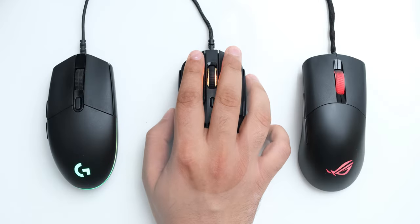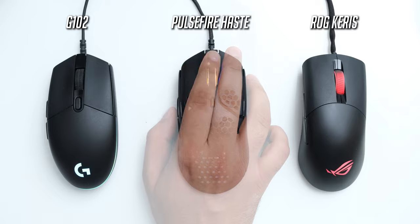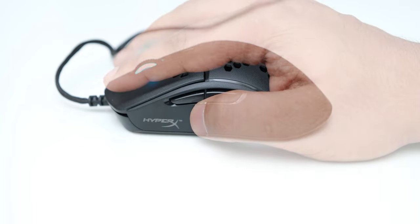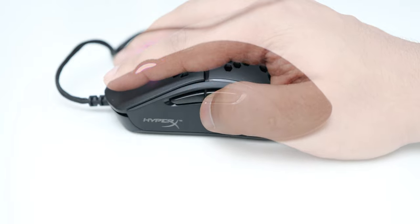The shape of the Pulsefire Haste is very versatile and should work well with a variety of hand sizes. For my claw palm hybrid grip style with my 19cm long hand, it works really well, and claw grip on it is also easy to use. This mouse doesn't feel suited for palm grip, but you can try that if you have smaller hands.